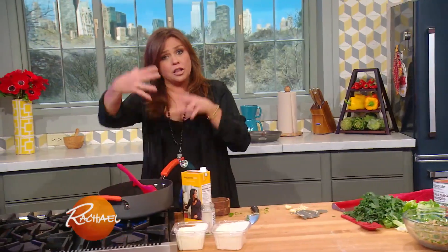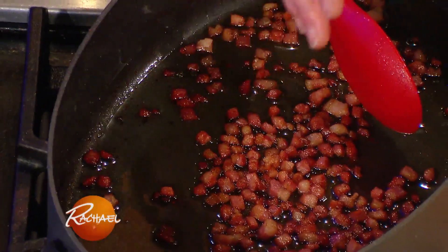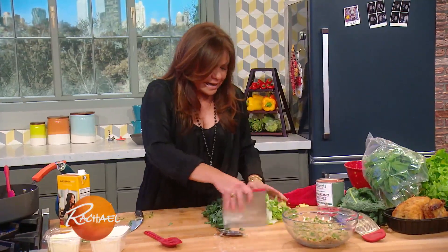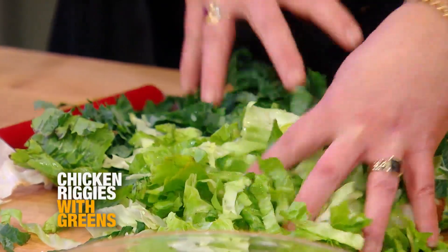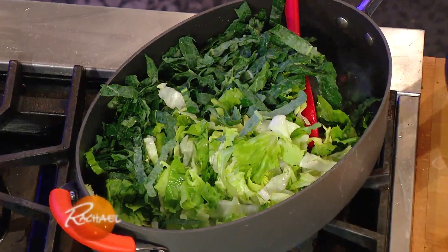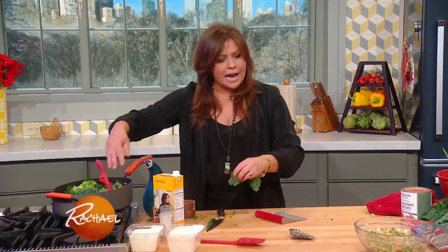In a larger skillet, about four turns of the pan of olive oil. Then I added pancetta. Lots of garlic into our drippings. Then we're going to add in lots of greens — I have a mix of my two favorites, kale and escarole. Fill the pot with greens because they cook way down. This is basically Utica Greens. I'm going to add a little chicken stock to these when they wilt down.